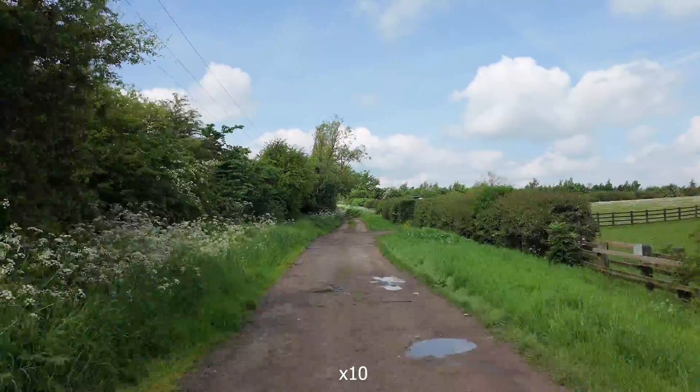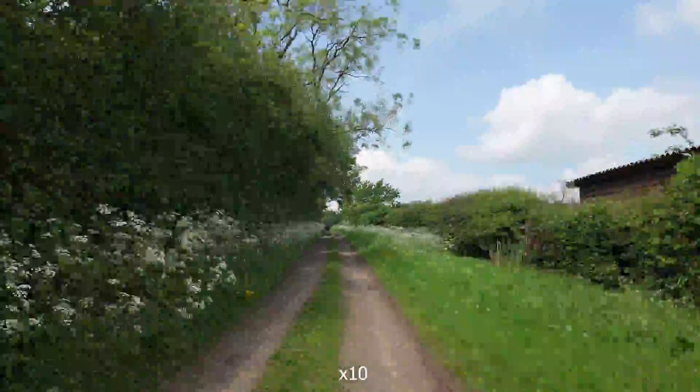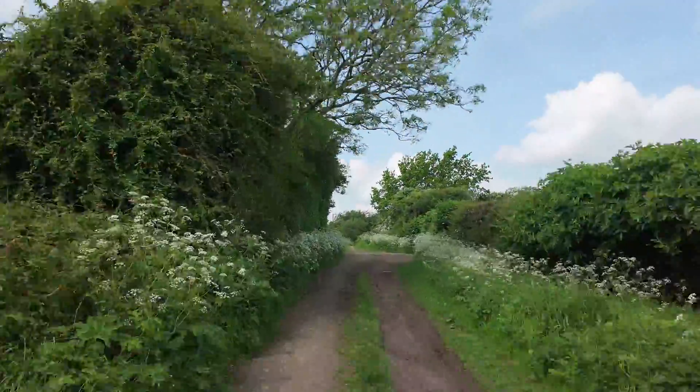Now we're going to switch over to the times 10 rate and let's see how that one goes. As you'll see from the footage on the times 10 rate, that rabbit's had a lot of Red Bulls — it really is jumping, but it's a lot more usable than the times 2 and times 5 rate. When you're using the hyperlapse mode on the Pocket 3, the higher the rate you go the more stable it becomes.